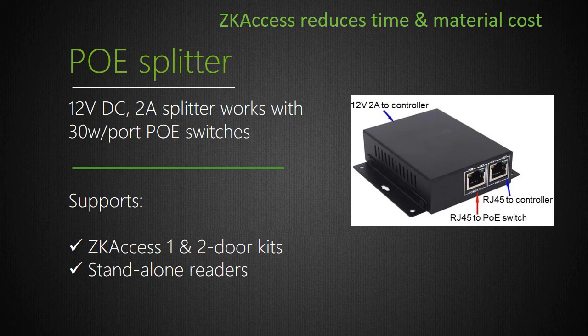Another great time saver is our PoE Splitter. Instead of paying a licensed electrical contractor to run expensive power cables to access points, simply use our 2-amp 12-volt DC Splitter and run less expensive network cable instead. We recommend installing the PoE Splitter right inside our Pro Series metal enclosure. Connect one end to the customer's PoE switch and the other end to our panel. With 2 amps, installers have plenty of power to support a 2-door Pro Series access system including the panel and up to 2 readers and 2 door locks.